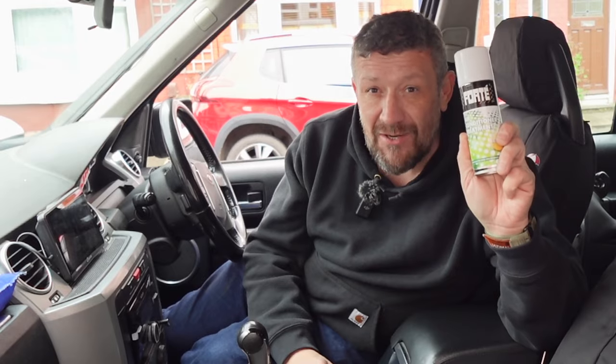Hi guys, welcome to the channel. In today's episode we're doing a real simple job that I should have done six months ago, and that is replace our cabin air filter and decontaminate the air conditioning system with this Forte air conditioner treatment.